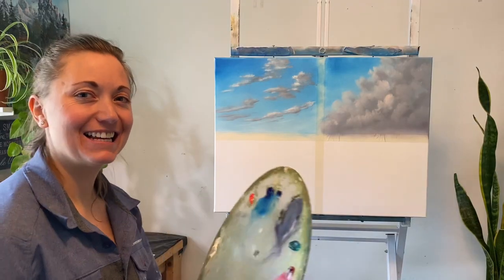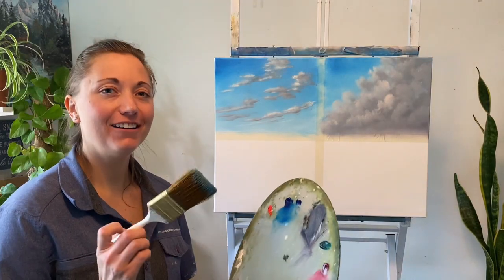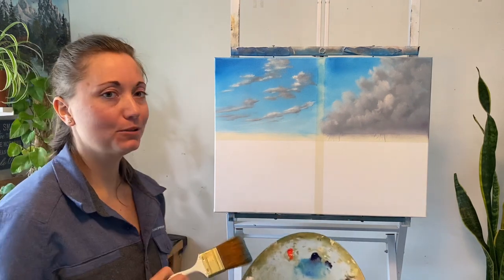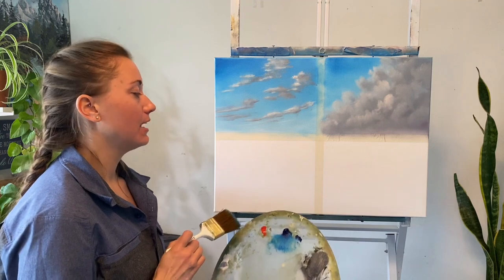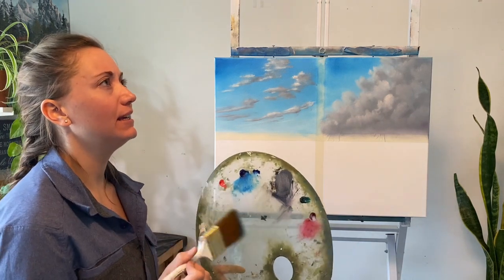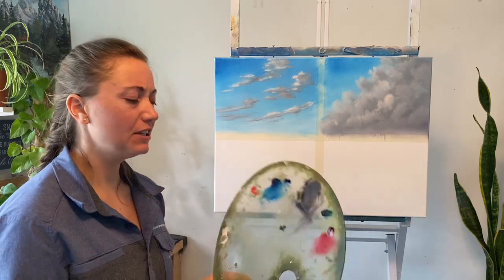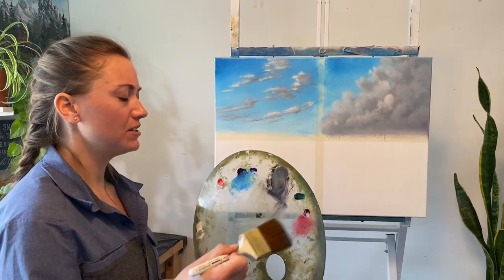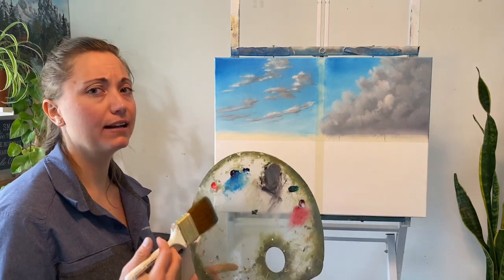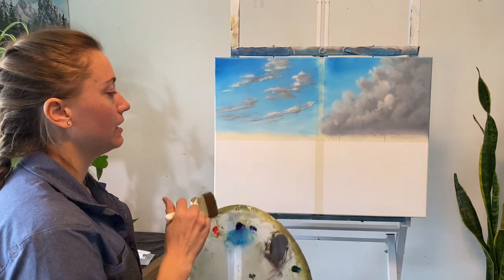Hello, welcome back. Today we're working on clouds again — episode three. We're going to do kind of a stormy scene, maybe on the beach. You could do this in any color, but it's more about the technique of applying the paint and highlighting it in a way that shows kind of a peephole through the clouds.